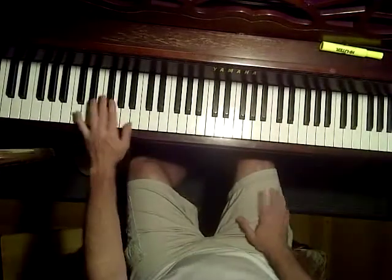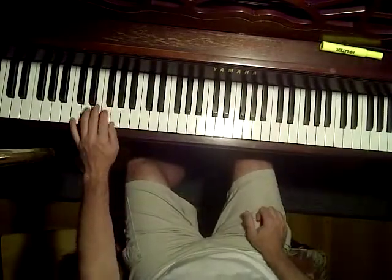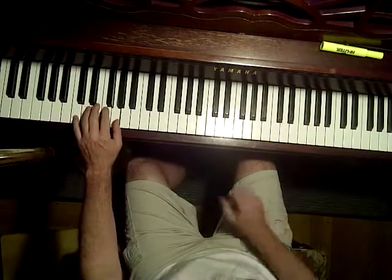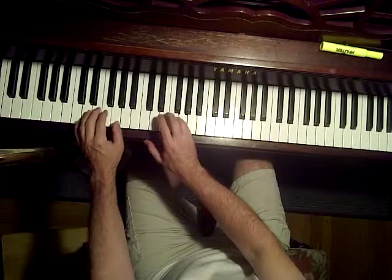White key arpeggio music by a formula. The formula is C, E, G with the left hand, then C, E, G with the right hand.